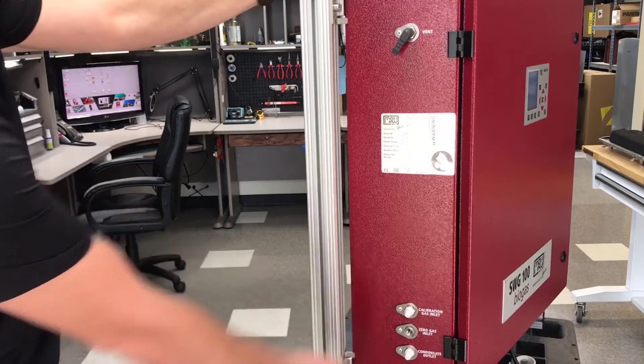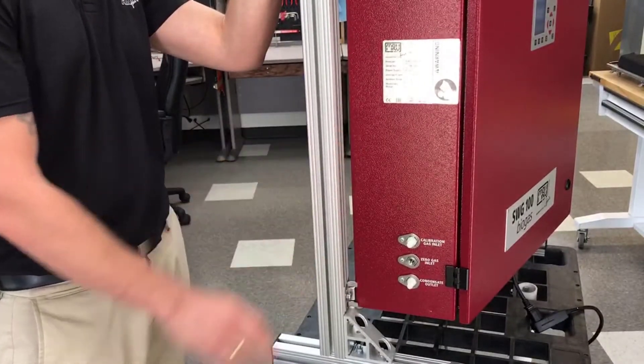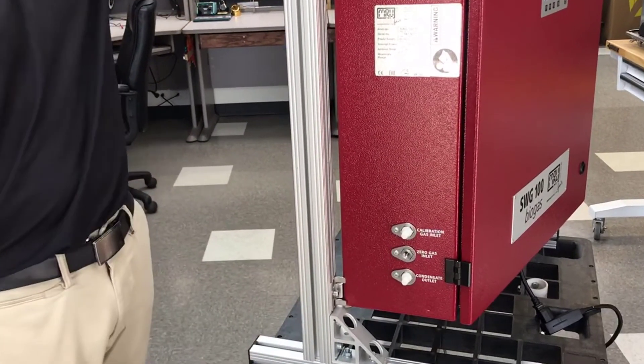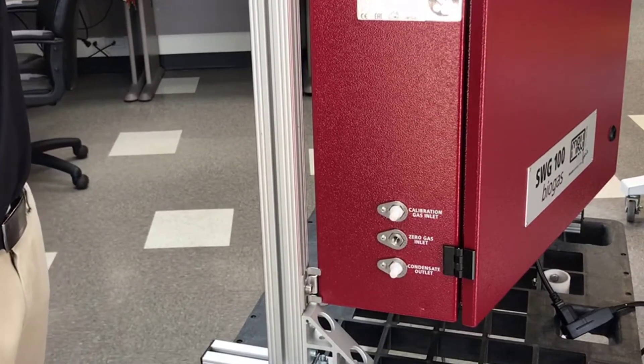Then we have a calibration gas inlet. This unit comes standard with an auto calibration function. You can have one gas cylinder next to the unit and set the values and the time when you want to calibrate.